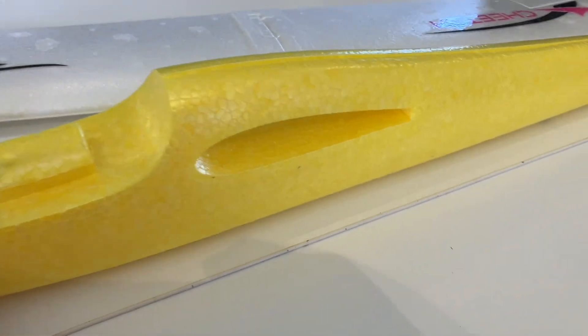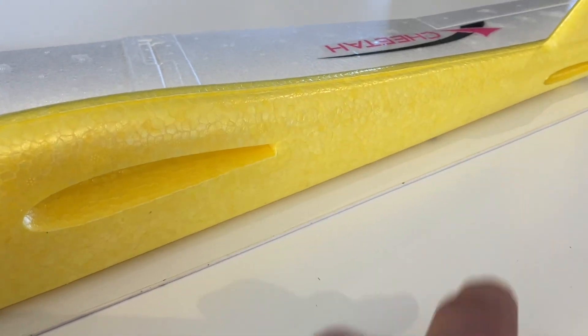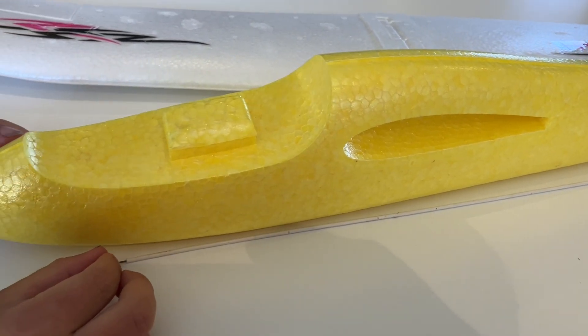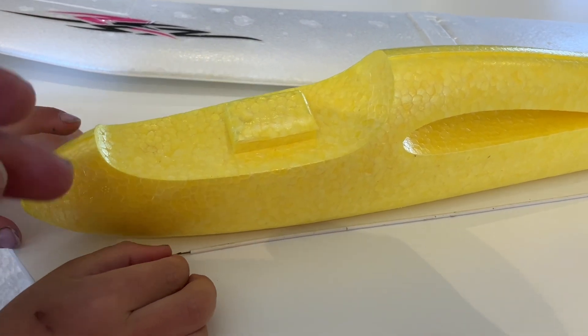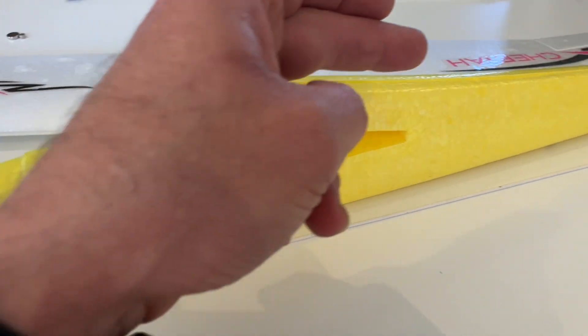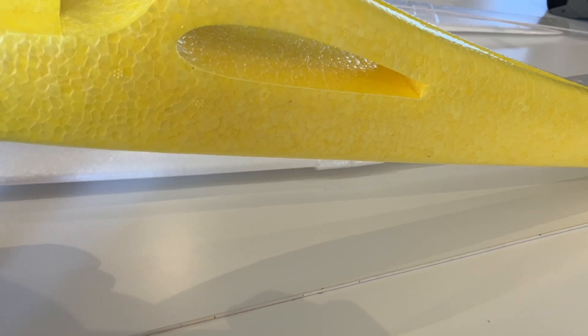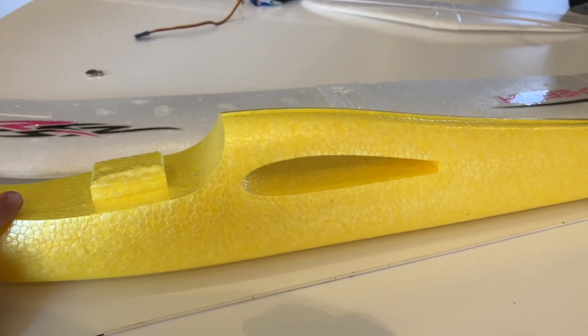I have done projects like this before and trying to get these push rods down to the back can be a bit tricky. So I think the easiest and cleanest way is actually going to be to split the fuselage in half, do all the work to the inside, and then glue it back together.